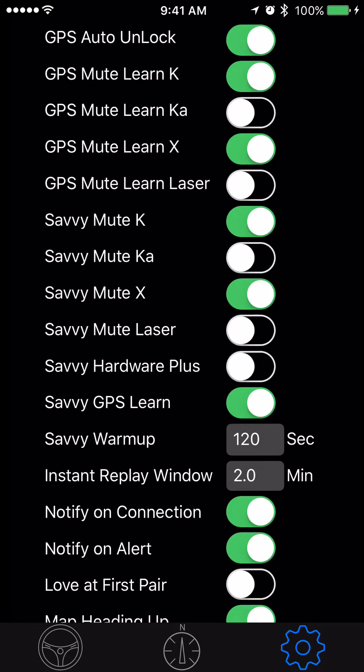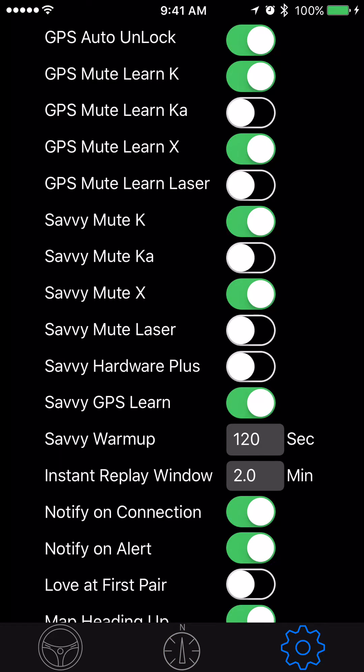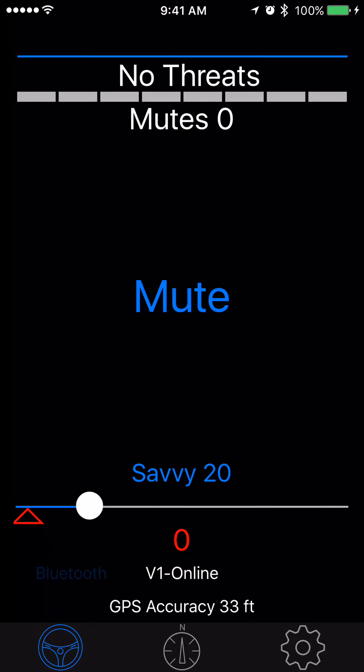I have savvy GPS learn on and I've got nothing on my map. Just so you know, I've set it to a short distance — 200 feet instead of the normal 650. And my savvy setting right now is on default, it's on 20 miles an hour.